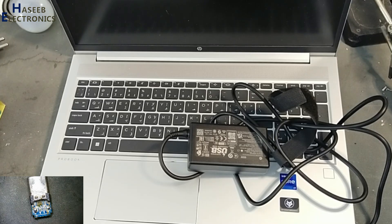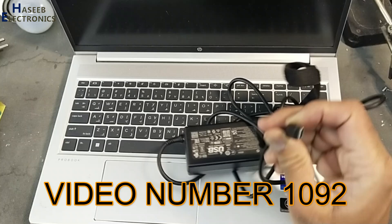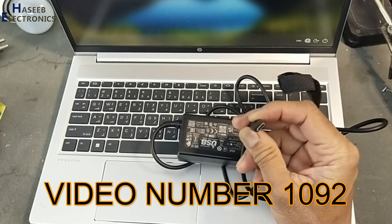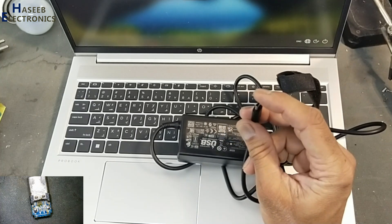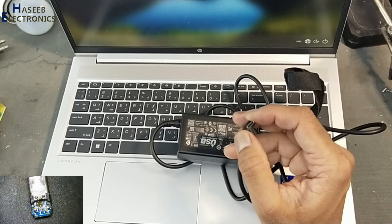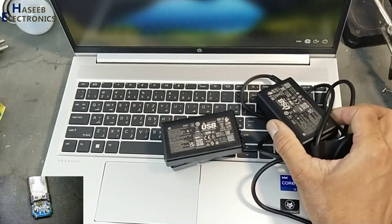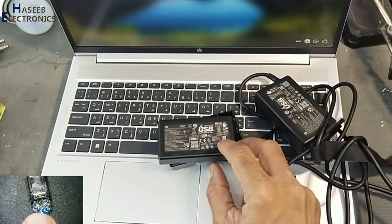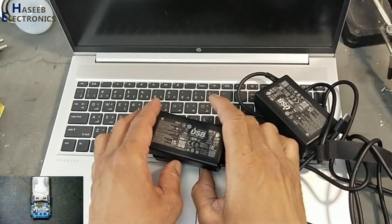Assalamualaikum warahmatullahi wabarakatuh. Friends, welcome back to my channel. In the last video, we fixed a USB-C charger where the problem was too many deposits inside that connector. I have the same charger for this laptop, and its problem is that it was not charging.